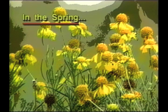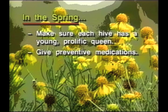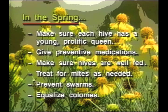In spring, we aim for maximum populations in time for the major nectar flows. Here's how we do that: make sure each hive has a young prolific queen, give preventive medications, make sure hives are well fed, treat for mites as needed, and prevent swarms and equalize colonies.